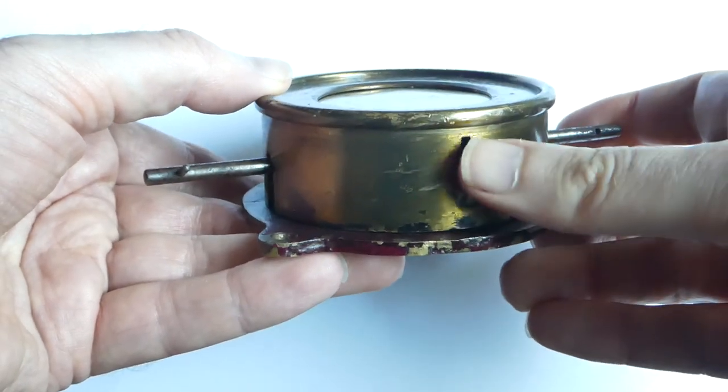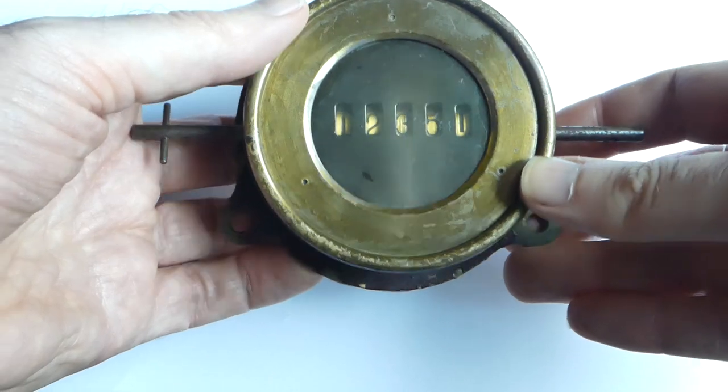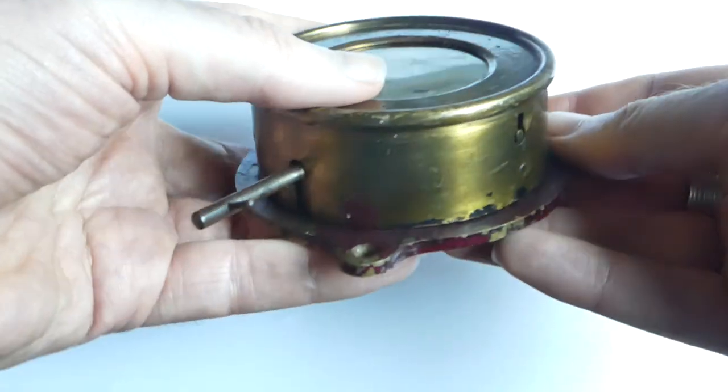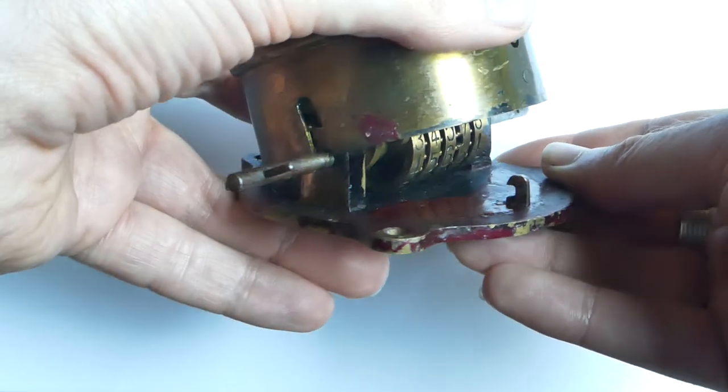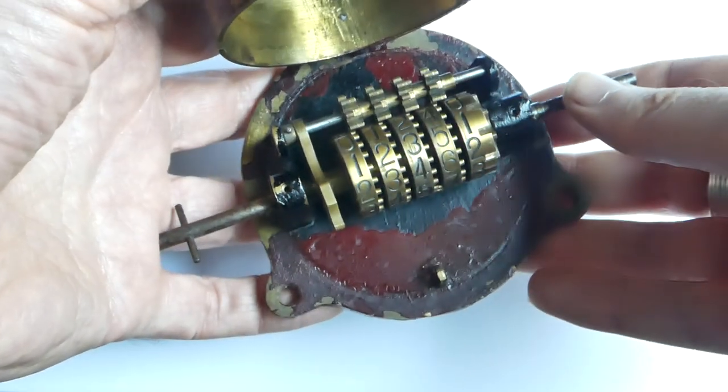The case has a lock on the front to keep people from tampering with the digits. When it's unlocked you can hinge open the case, and here is the mechanism itself.